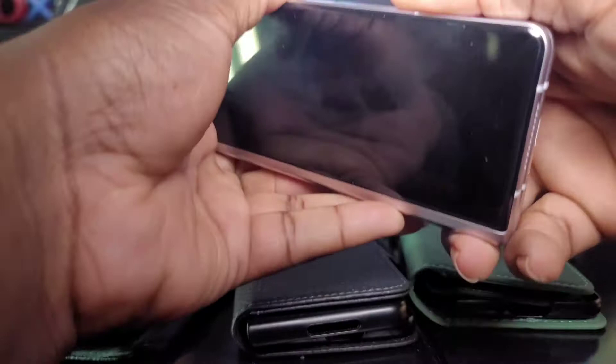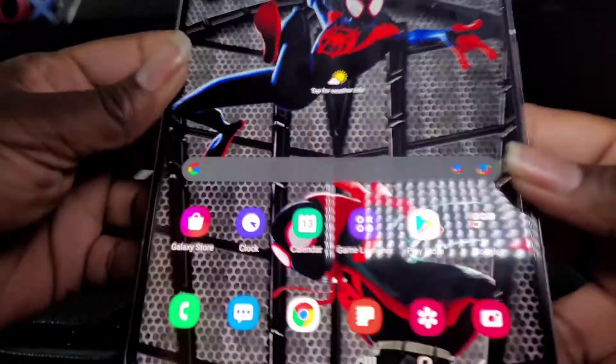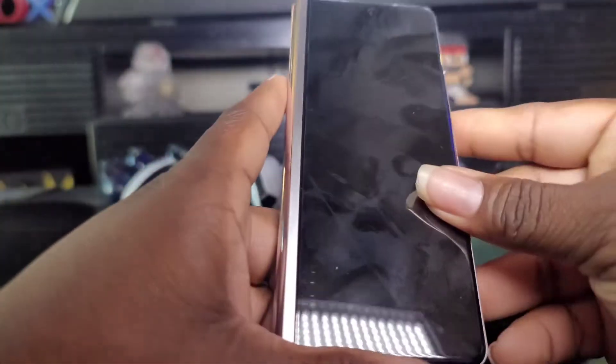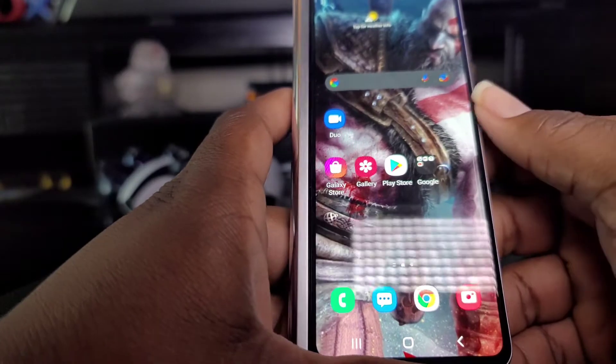Alright you guys, got my Z Fold — let me just show you what's on the inside. That good old Spider-Man wallpaper. Okay closing it up, let's put it in the first case. This is the wallet case.